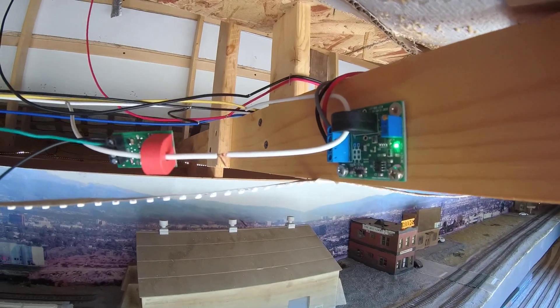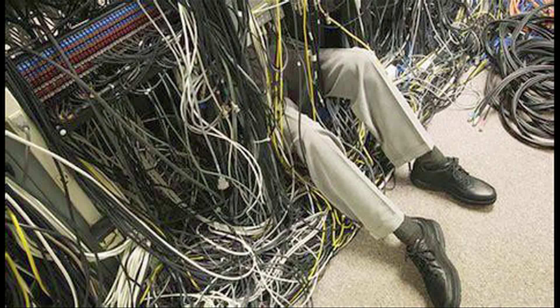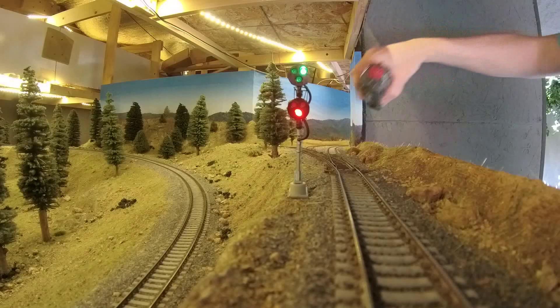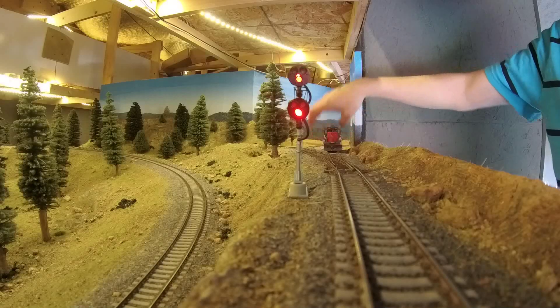I know most of you won't have this problem, but it illustrates you can't just hook stuff up willy-nilly and expect it to work. Thanks for watching part one. In part two, we'll go through the setup process of a four-signal control point, which will be the most common application on most layouts. In the meantime, be well everyone.